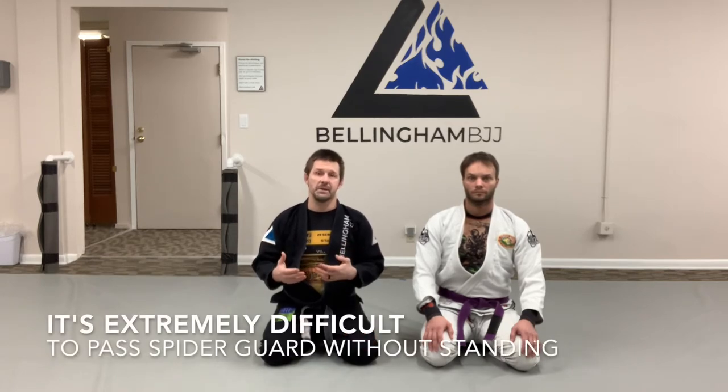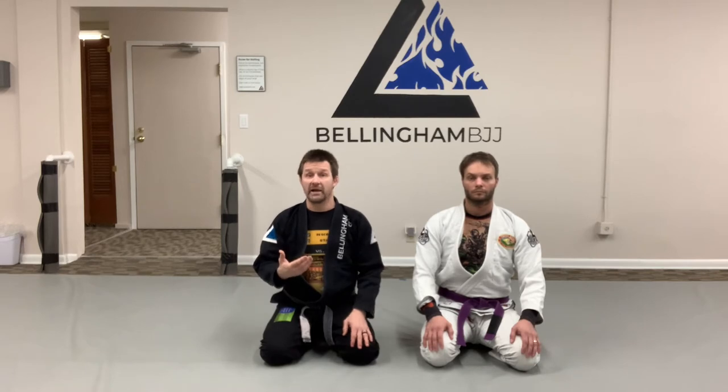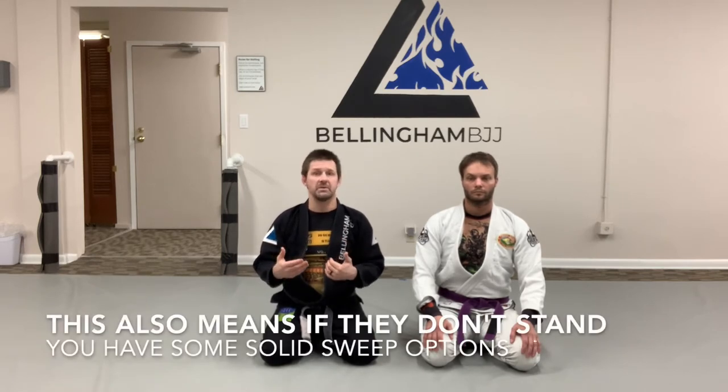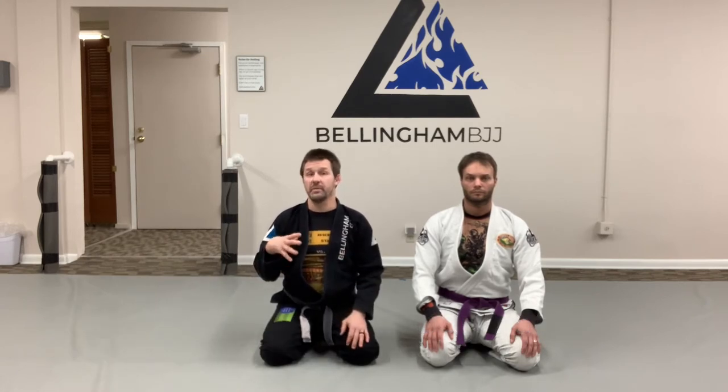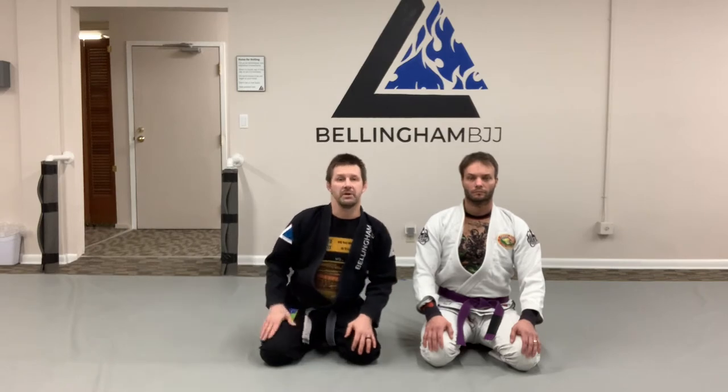If you find yourself caught in someone's spider guard, you should stand up to clear their spider hooks, which we'll talk about in a subsequent video. But if you are on your back, you get your spider hooks, and they won't stand, there's a very simple but effective sweep we can do from there. We'll go over some basics of controlling the spider guard when the opponent does not stand, and then talk about a simple scissor sweep variation that's really useful here.